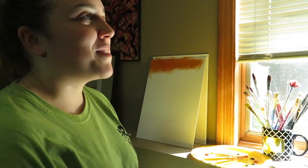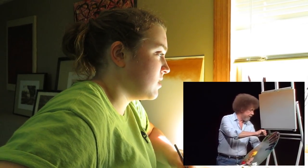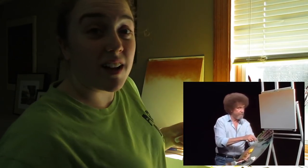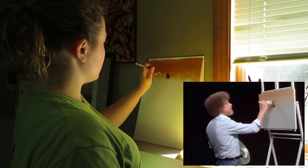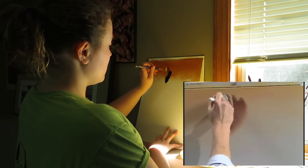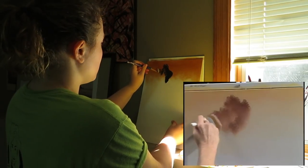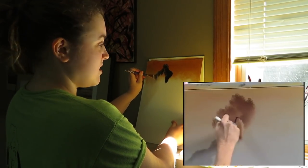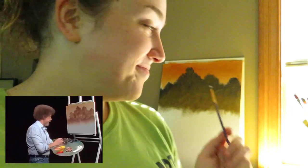My arm already hurts from this. That looks really good. Today I'm going to make a big pile of brown using sap green, alizarin crimson, about equal parts. And you just decide basically where you want to start and off you go. Maybe there's a happy little tree right there. All we're looking for is just very, very basic shapes. A little bit of that same brown color that we made from the crimson and the sap green.